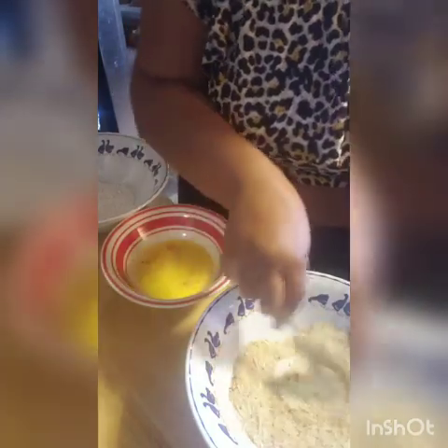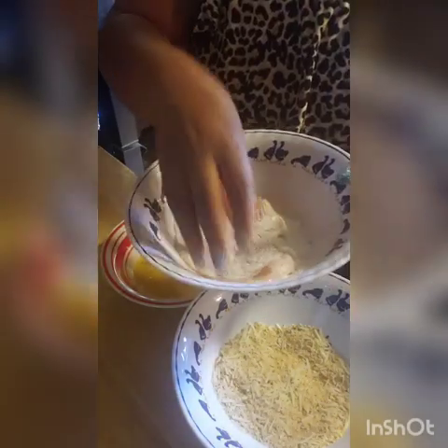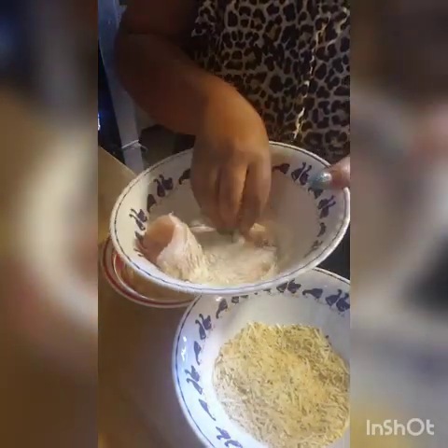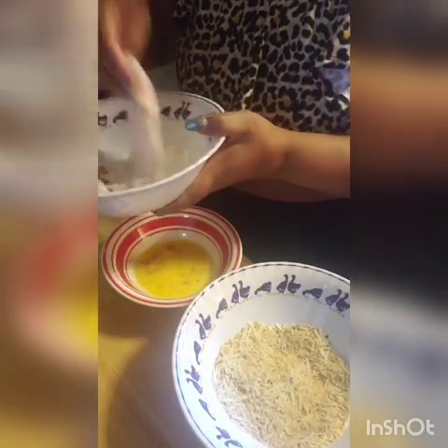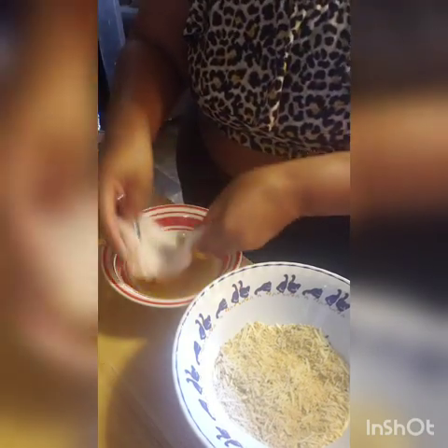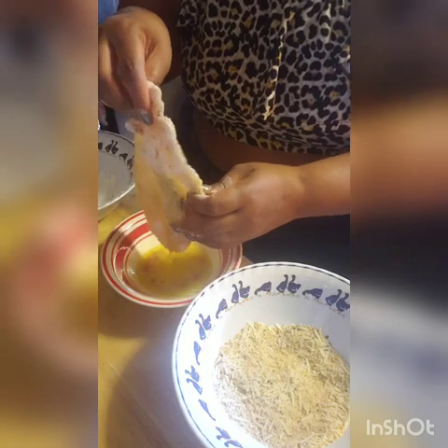I'm adding some Parmesan cheese to the breadcrumb mixture. What I do is dip a cutlet in the flour, make sure it's coated evenly, then dip the cutlet in the egg, and then the breadcrumb mixture.